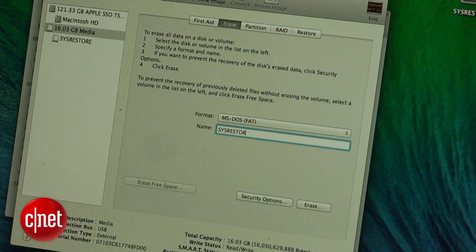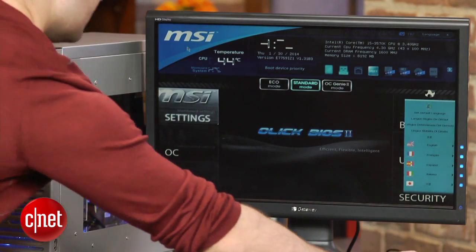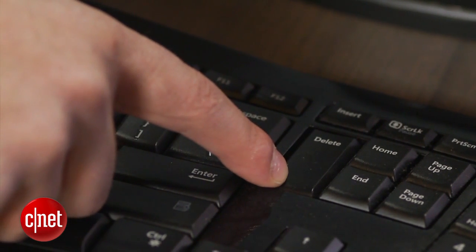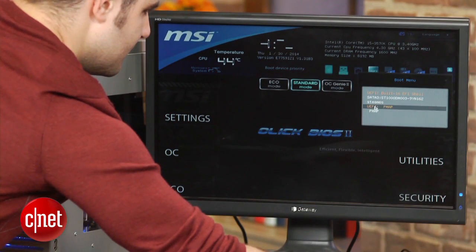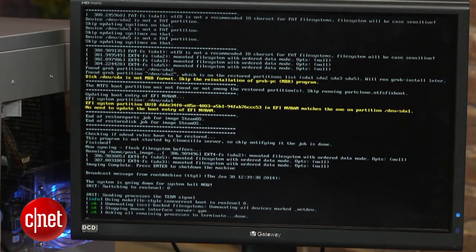Once it's finished downloading, extract all the files to the root of your flash drive. Power down the system and boot it from the USB drive. This can be done in your computer's BIOS settings, which can be accessed with the delete key or one of the F keys depending on your system. Click on the UEFI drive and select Restore entire disk from the boot menu. Let the system do its thing. When you're prompted to do so, hit the enter button.